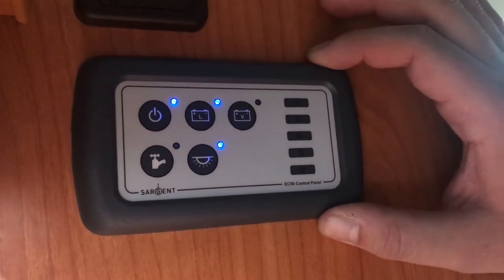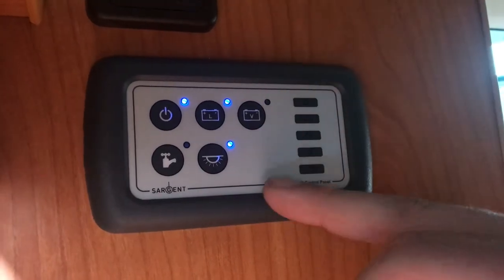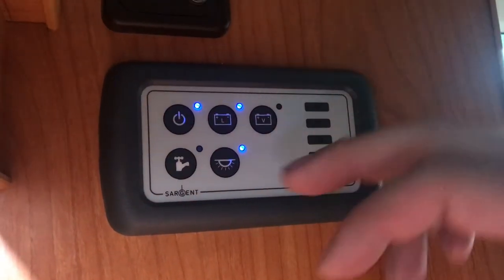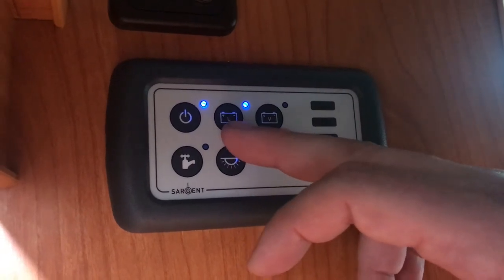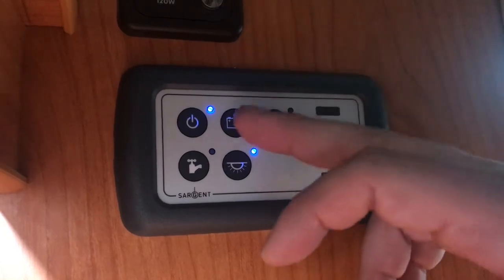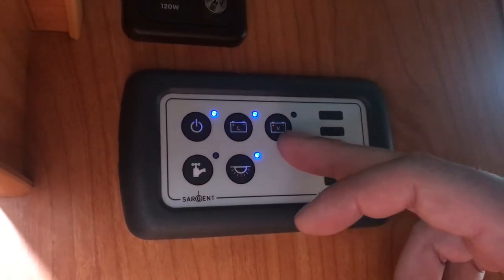This is our new Sergeant control panel, new for 2019 and 2020. As you can see, it's pretty simple — only has five buttons on it. This is your master switch, so this turns the panel on. Next to it you've got a picture of a battery with an L on it; that's a leisure battery. Press that button if you're on the hookup or you want to run independently off the leisure battery.